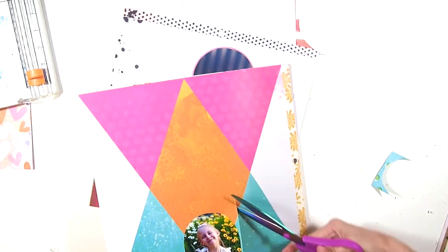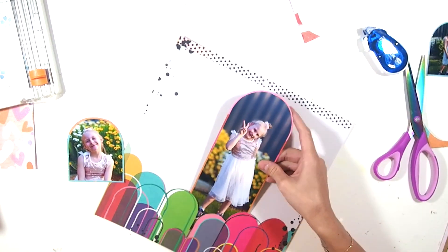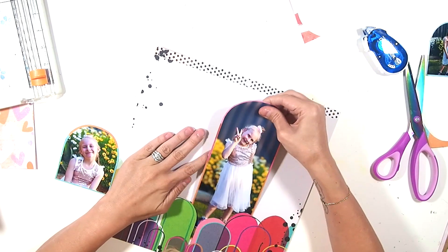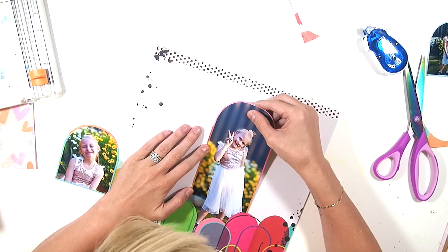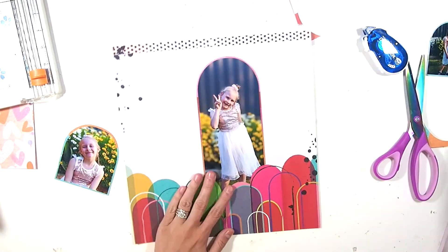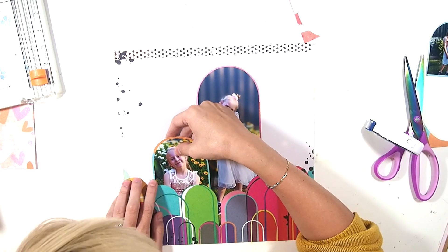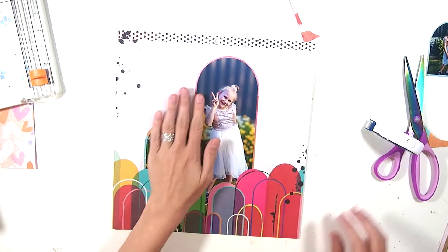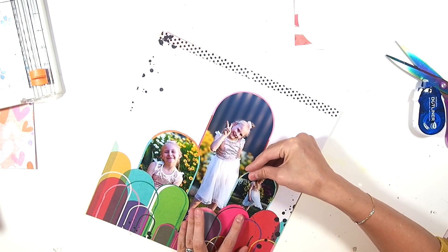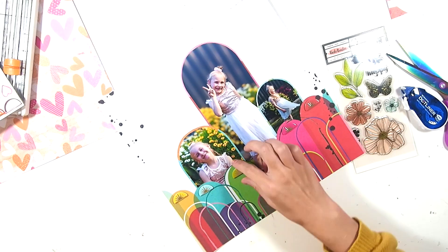I'm now just tucking these photos in behind those little cut-out arches. I really wanted to do this specifically because I wanted you to get a glimpse of Emila's shoes, because this was for her school disco and she wore these glittery shoes and they were her favorite part. So I wanted to make sure you could see the shoes — and as you can see, you can see the shoes.